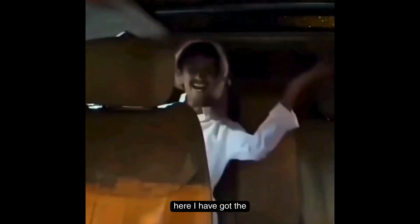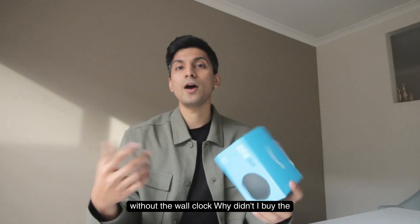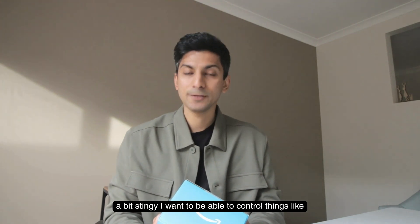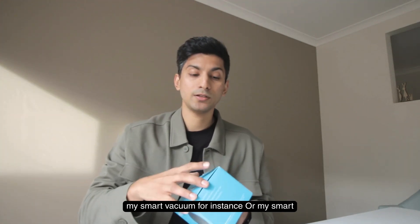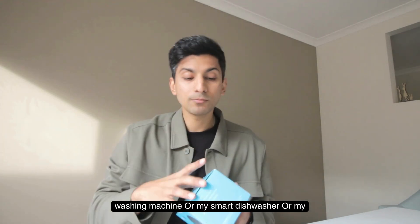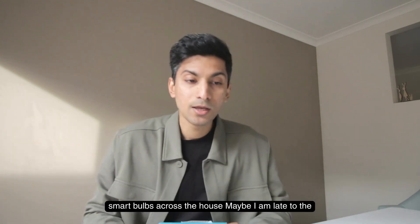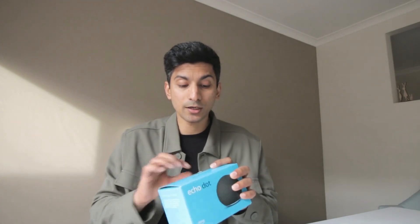Here I've got the latest Amazon Alexa Echo Dot Generation 5.0, obviously without the wall clock. I didn't buy the clock version because I was being a bit stingy. I want to be able to control things like my smart vacuum, smart washing machine, smart dishwasher, or smart bulbs across the house. Maybe I'm late to the smart home game, but it's not a bad time to start.